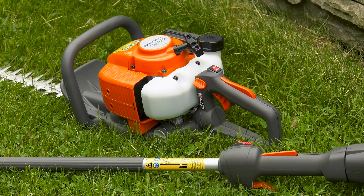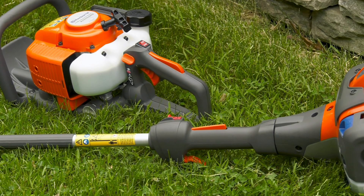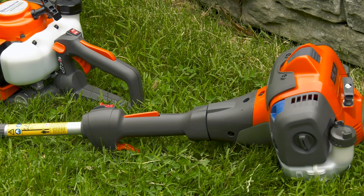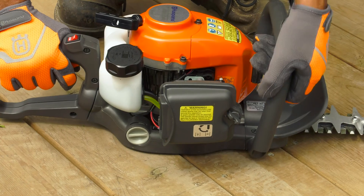This module will focus on Husqvarna's 226 Series Handheld Hedge Trimmers and 525 Series Extended Hedge Trimmers. A lot of the information will overlap. Let's begin with a quick look at the 226 Series Handheld Trimmer.